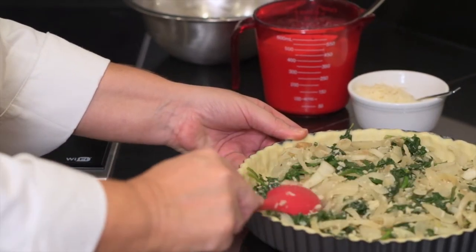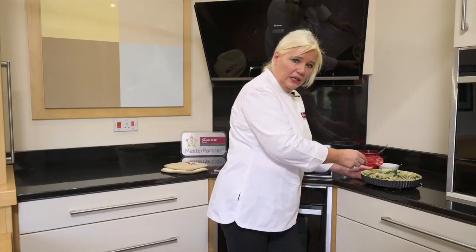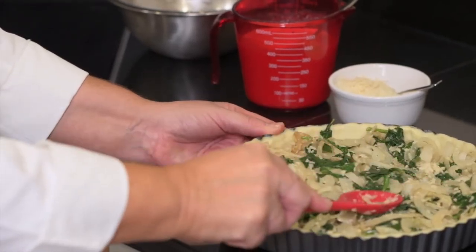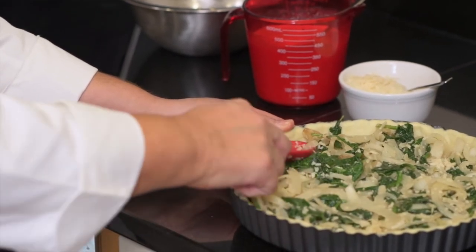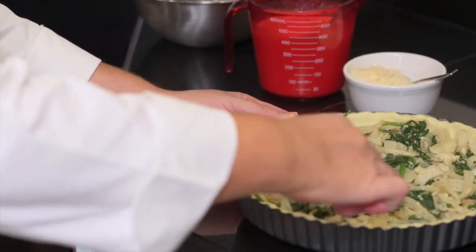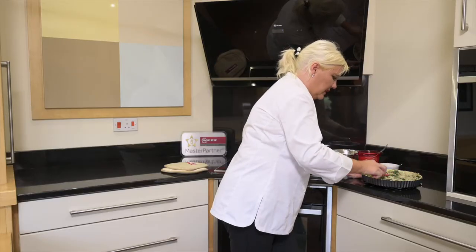I'm just going to press my filling in. This is a spinach and onion quiche — I've cooked off some onions, spinach, garlic, parmesan, and seasoning. I'm just going to press that into the base of my lined flan, which has been lined with pastry coming right up to the edges, pushed down nice and neat and firm.